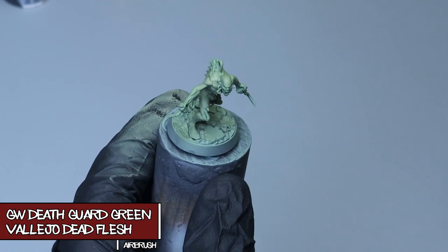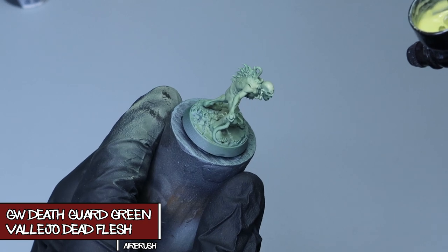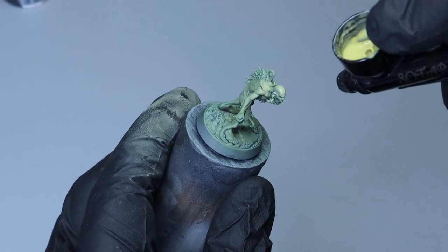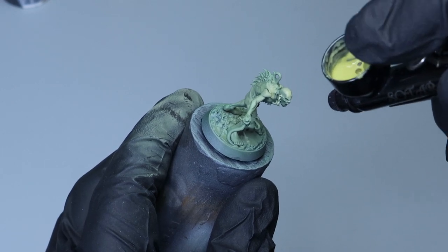Here I'm going in with my first highlight — it's Death Guard Green mixed with some Dead Flesh, thinned down quite a bit again for the same reason. This time I'm being more careful to only hit the higher points on the face to bring out some more contrast in the skin.